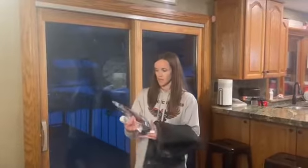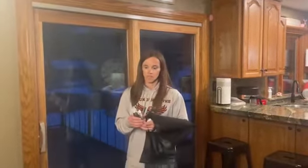I found this magnetic screen door and I'm going to show you how to install it. It comes in the packaging with all the materials you're going to need to install.